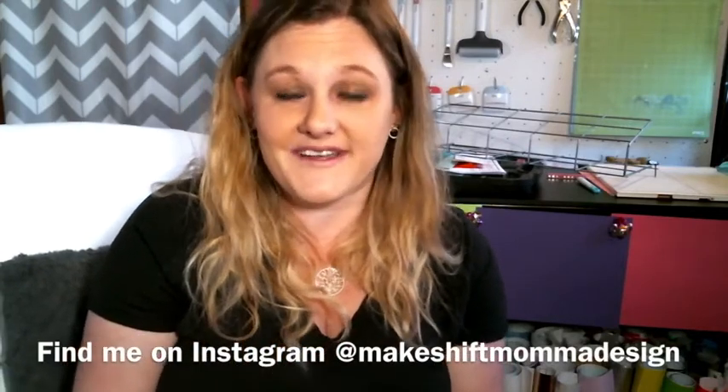Thank you so much for watching this video. I really hope that you learned something new. If you have something to share with me, please put it in the comments below — I'd love to see your feedback or a picture if you completed the project. There's nothing better than hearing from your supporters. Don't forget to give this video a thumbs up and subscribe to my channel. Hit the bell next to it and that will alert you when I post a new video every Tuesday. Thank you so much for supporting my channel and I'll see you in the next one.